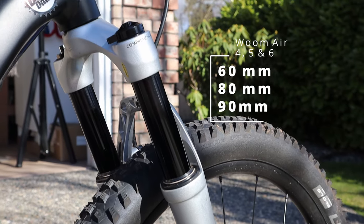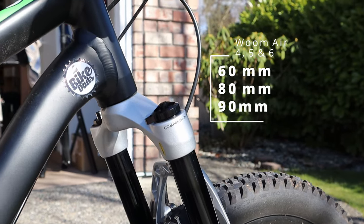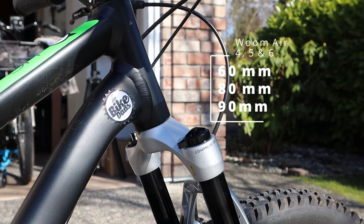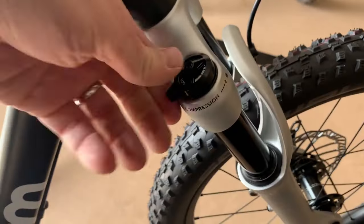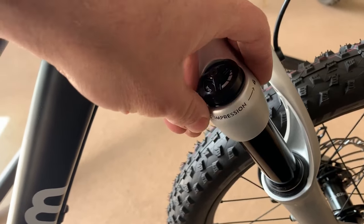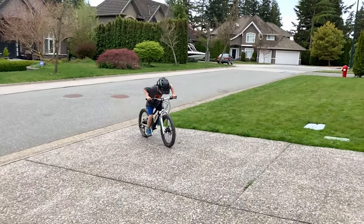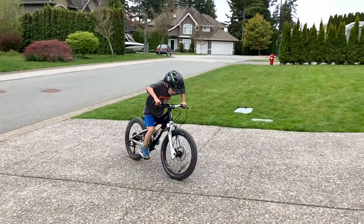You also get the benefit of this air fork from RST. The 20 inch gets a 60 millimeter travel fork, the 24 inch gets an 80 millimeter travel fork, and the 26 inch gets a 90 millimeter travel fork. At these prices you get an amazing fork — it's almost hard to believe. The fork has external compression adjustment as well as external rebound adjustment, and these dials actually do what they're intended to do at the air pressures you're going to run with kids.